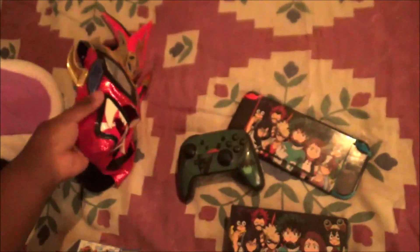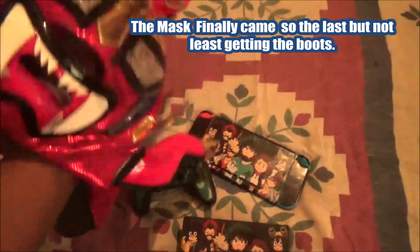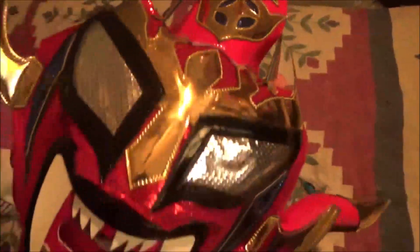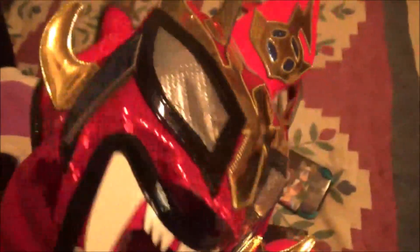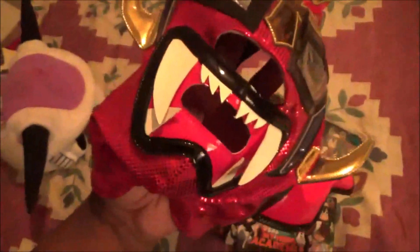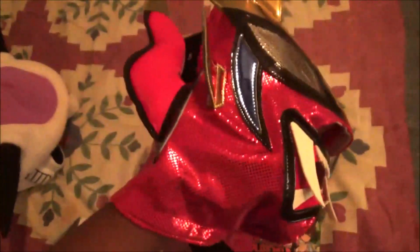I also got the best of Justin Thunder Liger mask, and it finally came! I'm happy that eBay finally sent me this because I ordered it a couple of weeks ago and it finally came to my house. There it is — the best of Justin Thunder Liger. Pretty awesome. I'll be wearing it for Anime STL next year.